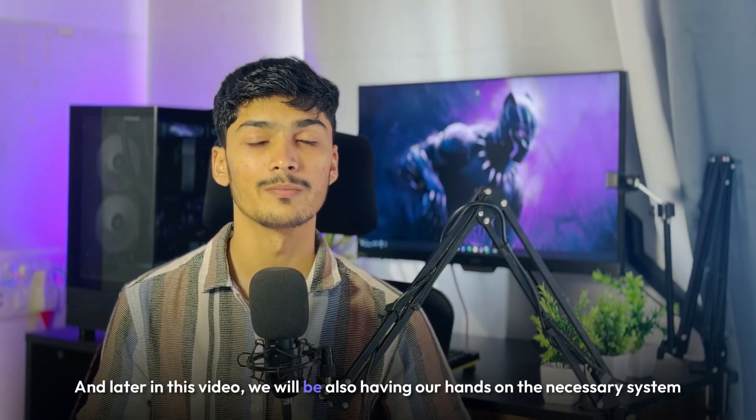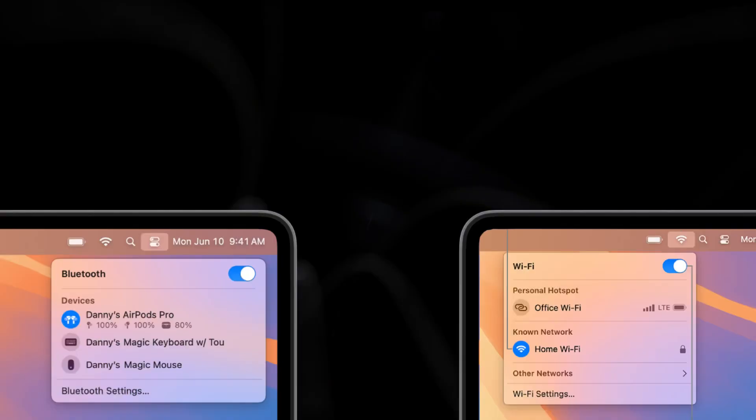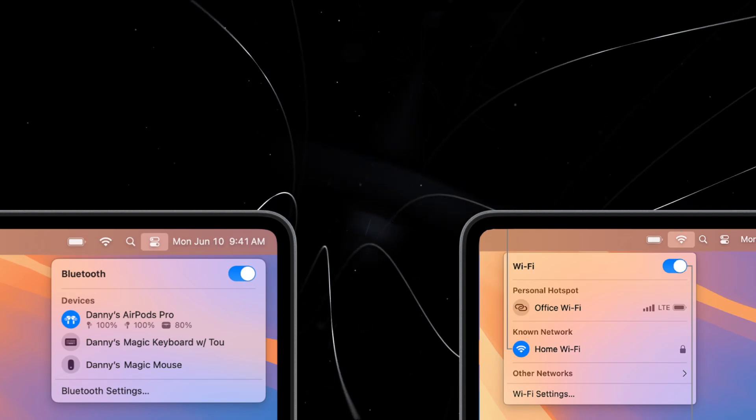Later in this video, we will also be going through the necessary system tweaks to make our WiFi and Bluetooth work.